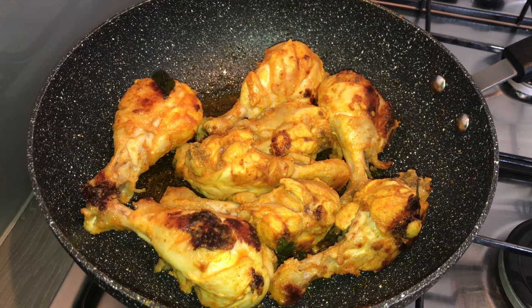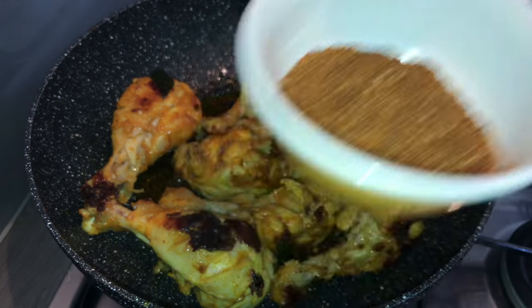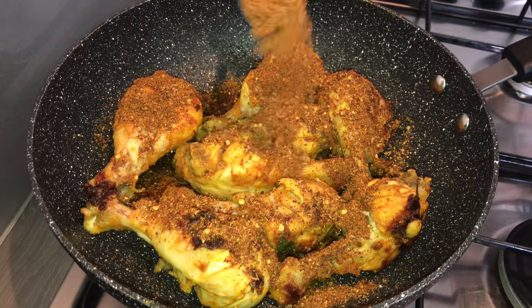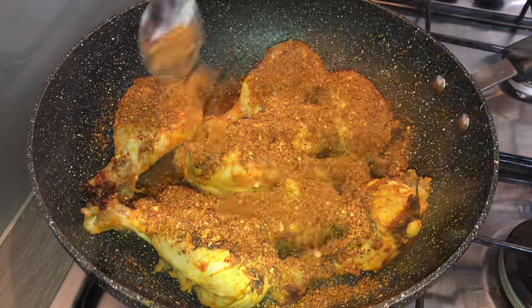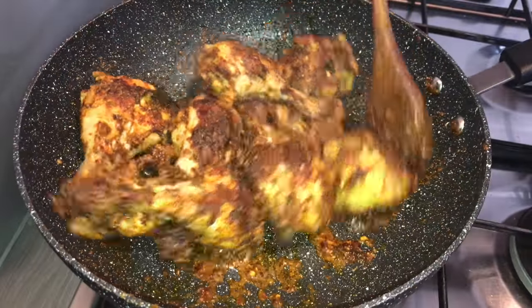After sometime you can see the chicken pieces are nicely roasted. This is the time where we add the prepared masala powder into it. Add accordingly as per your taste — if you want it spicy you can add more. Keep tossing it until the chicken pieces get coated nicely with the masala.